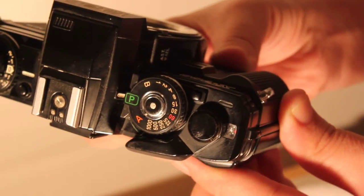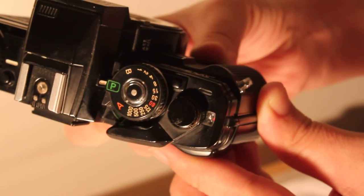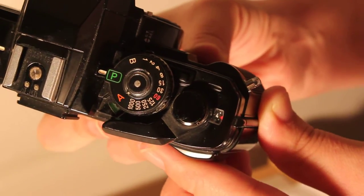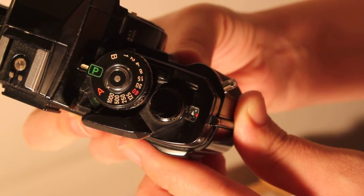So we received a couple of questions about this Minolta camera — one wanting to know if the frame counter would advance and reset, and the other wanting to know about the shutter, if it opened up all the way or not.